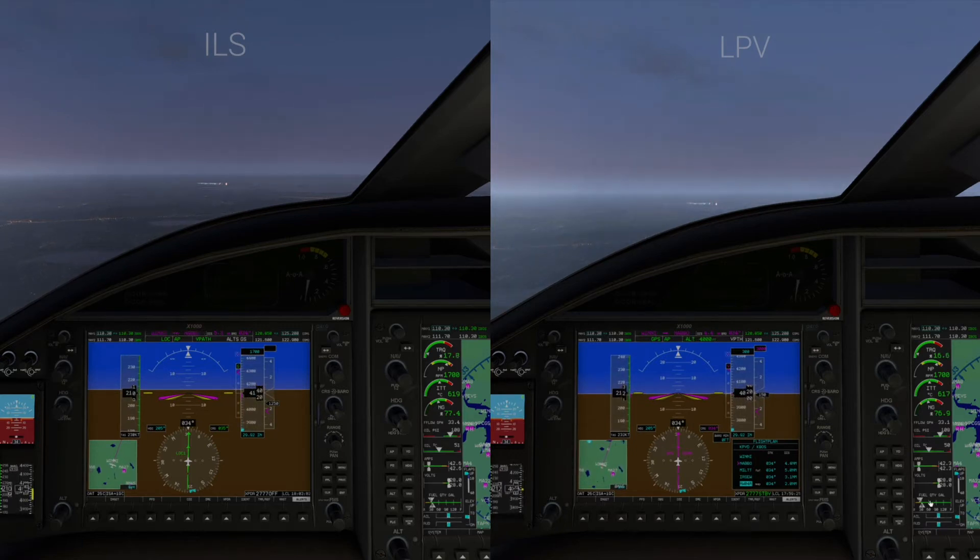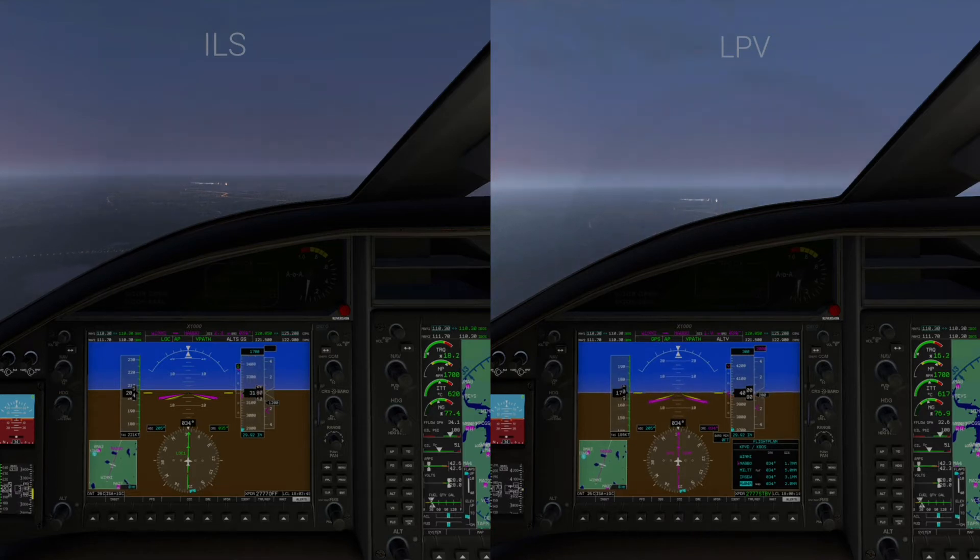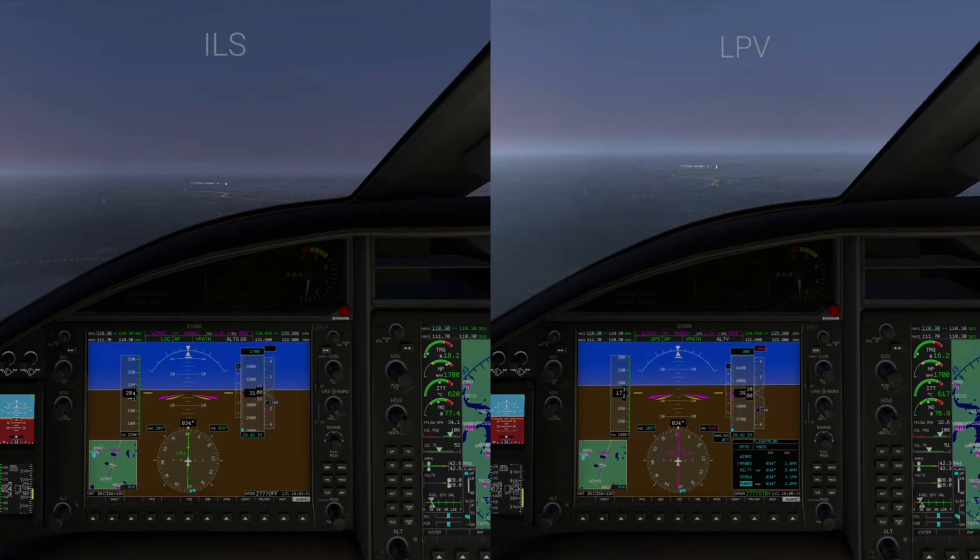On the right side, the LPV, we have reached 4,000 feet and we're going to plateau there until we reach a point where the aircraft needs to descend down to 3,000 feet. On the left side we continue our descent very gradually. If you look at the top of both PFDs, we are using VPath — the glide slope is white on the left side because we have not yet captured it, and on the LPV side we have begun descending down to 3,000 feet.